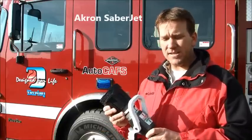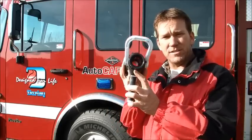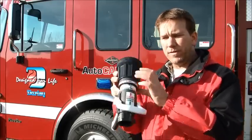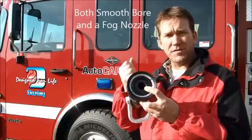This Akron Sabrejet nozzle has the opportunity of being both a smoothbore nozzle — as you can see straight through — with a 1 1/8 inch tip here on the end of this fog nozzle.